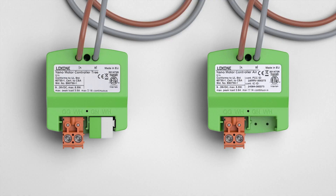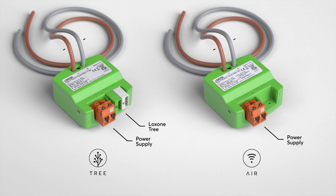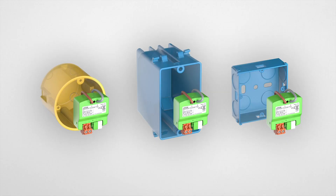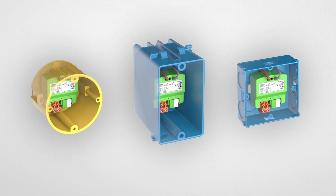The nano motor controller is available in Loxon Tree for wired and Loxon Air for wireless communication. Both versions are supplied with an operating voltage of 9 to 26 volts DC. The two outputs are pre-wired with 150mm long, 1.5mm² pairs of tails. Thanks to its compact design, the nano motor controller fits into standard circular, square, and rectangular back boxes.